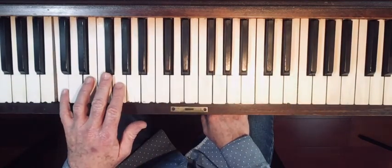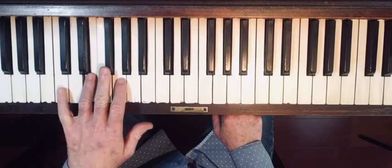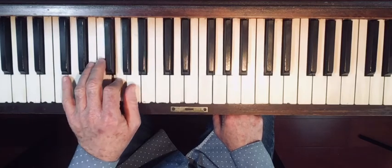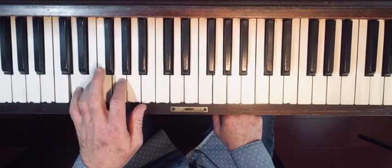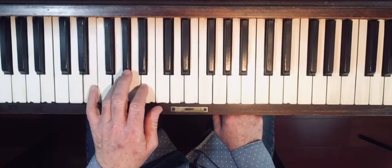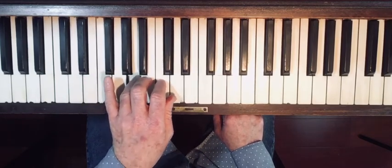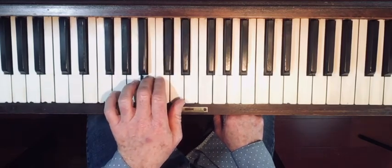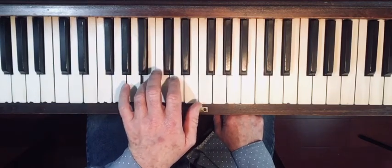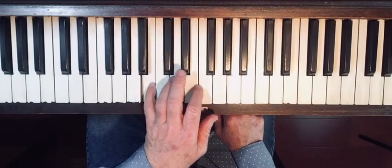Do the same thing with your left hand — finger five, skip a note, up and down. Let go as you go. Ready, begin: five skip, now to D, D skip, E skip, now to F, F skip, now G, G skip, A skip, and one more going up — B skip.